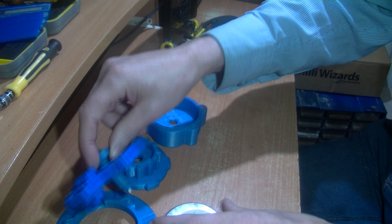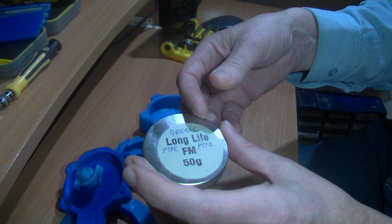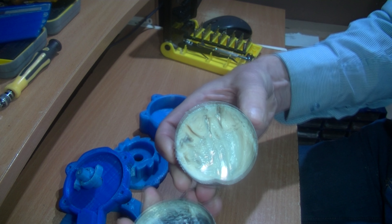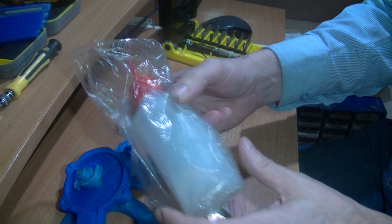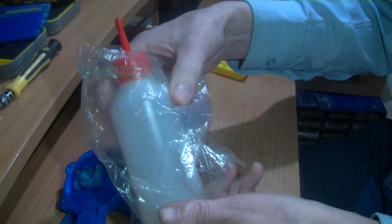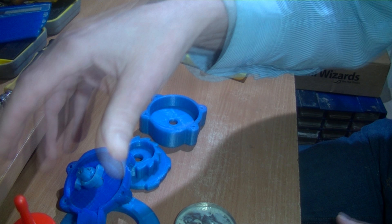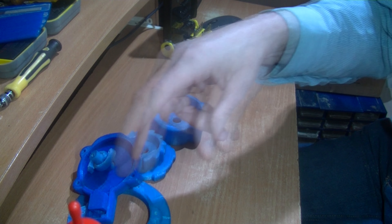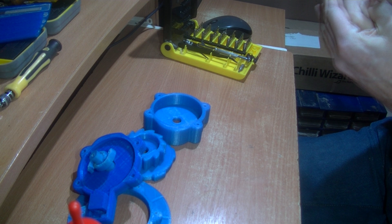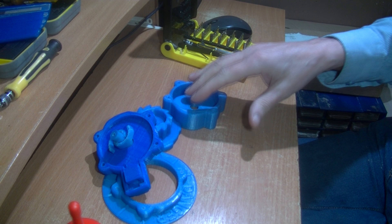I've got some PTFE grease and some machine oil — lightweight oil I generally keep in a plastic bag. I'll put that on certain parts as I assemble. Grease tends to stay in place where it's put, so I'm not totally sure whether to use grease or oil. Let me get the spring and come back.